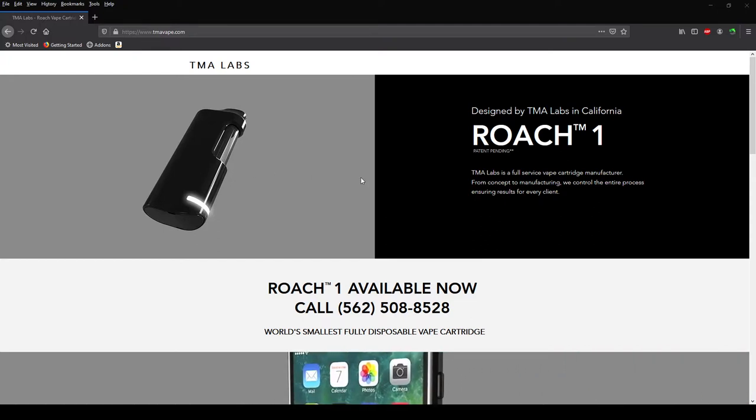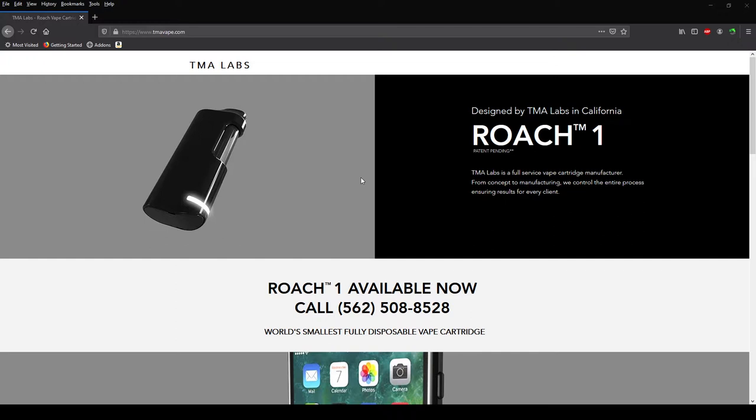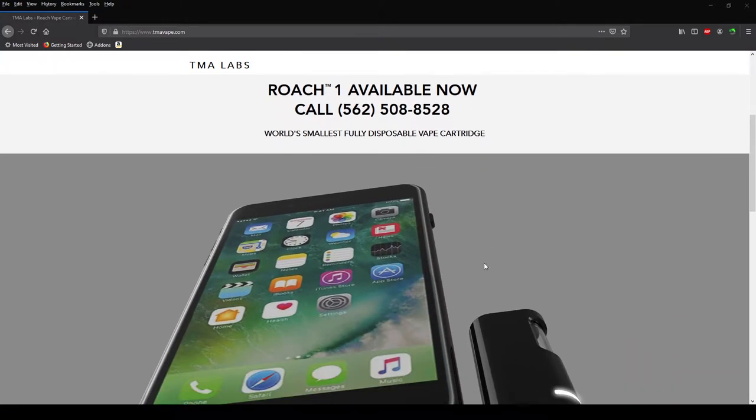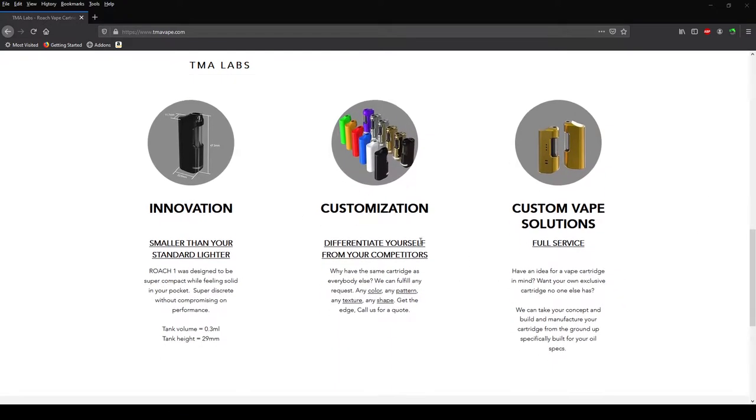Designed by TMA Labs in California. TMA Labs is a full-service vape cartridge manufacturer — from concept to manufacturing, they control the entire process and ensure results for every client. Now this is the world's smallest fully disposable vape cartridge, as you guys can see. This thing should have a battery and everything — I shouldn't need anything with this thing.